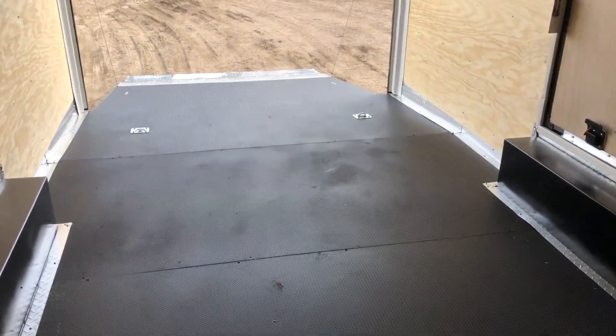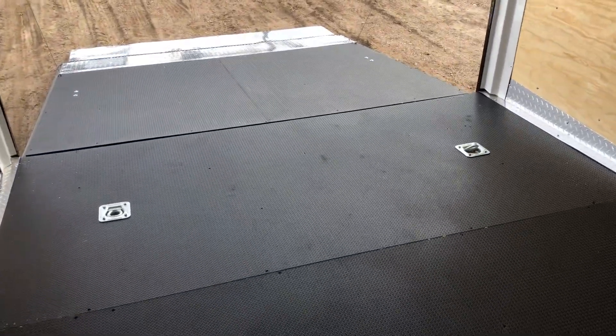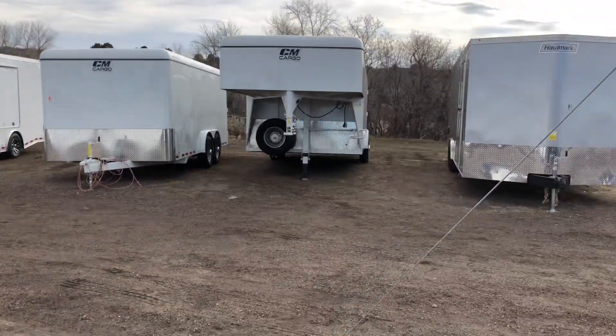As always, we'd love to earn your business. Give us a call — we do offer the largest selection of cargo trailers in the state. You can reach us at 303-688-8485, or you guys can always check out our inventory online at coloradotrailersinc.com.